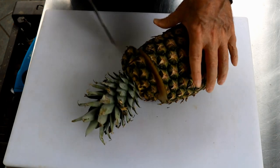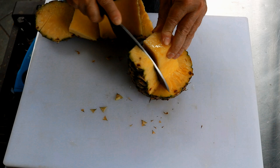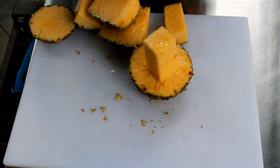Today I'm going to take a pineapple, cut the top off of it, cut the sides off of it, leave the core in, and smoke a chicken on it.